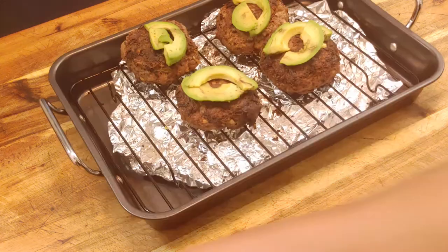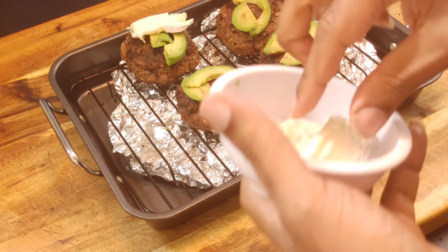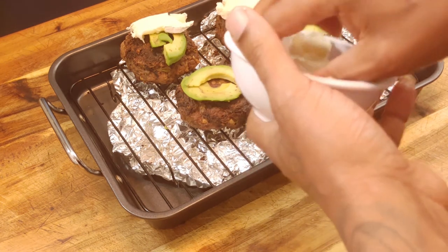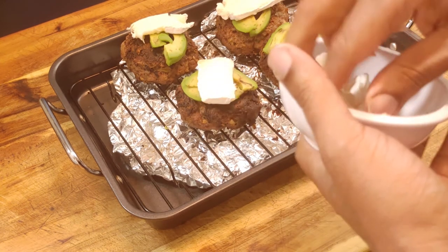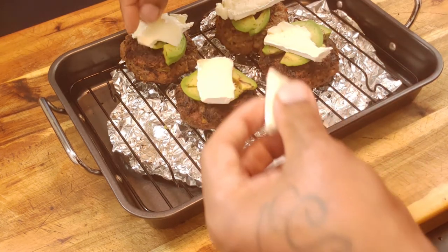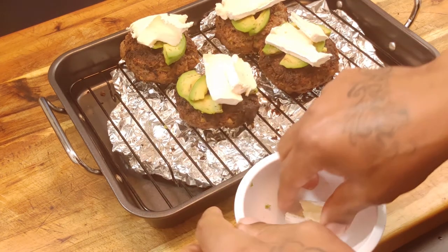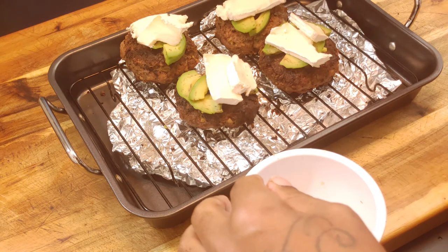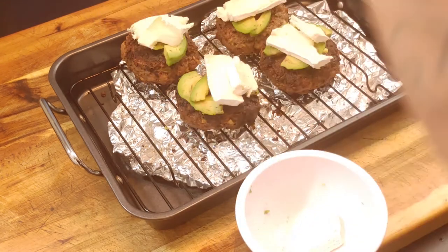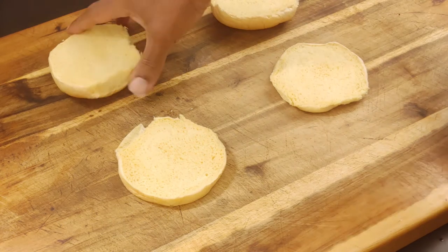I took out my burgers, let my avocado get toasted a little bit. Now I'm going to lay my brie cheese on each burger. I cut some nice sized slices — just one slice on top of each. If you want it extra cheesy, break it up. Let's get that back under the broiler just so the cheese gets melted. You can toast your bun if you want, but I'm keeping mine regular.